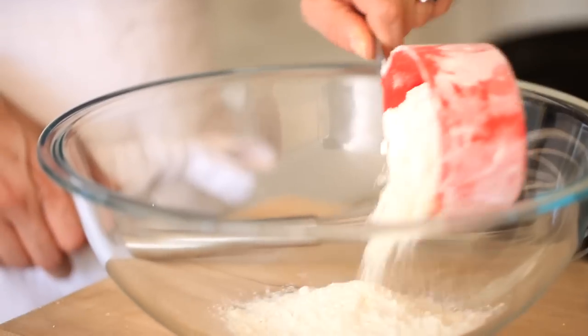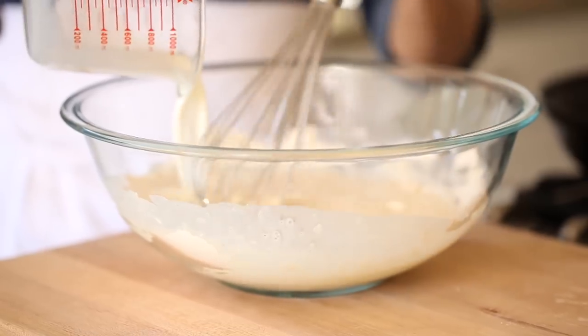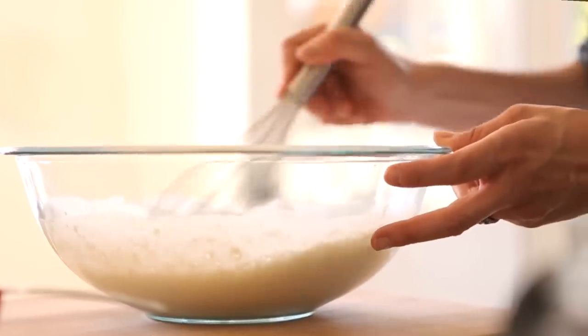So step number one, you're gonna start with about a cup of flour. To that, you're gonna add your milk. You wanna whisk that up just until the flour is completely dissolved and combined into the milk. Lumps and crepes are not a good thing, so you wanna make sure that your batter is as smooth as possible, and adding the milk to the flour right away will get you there.